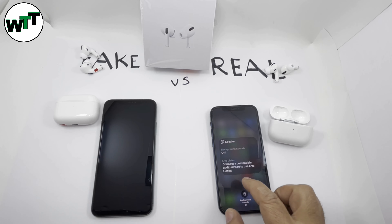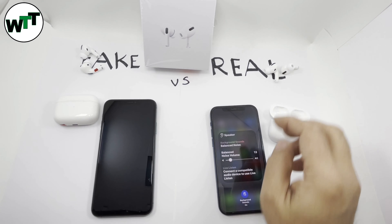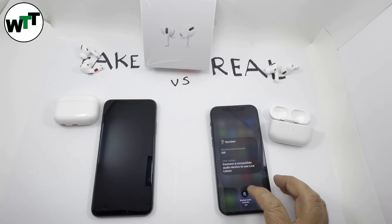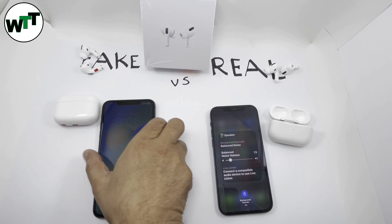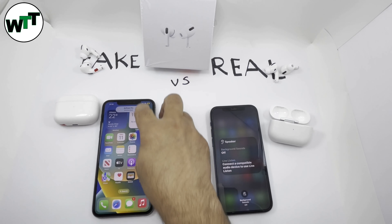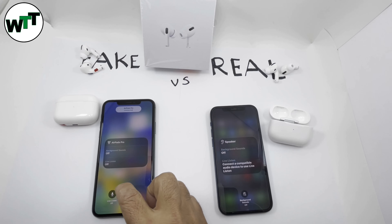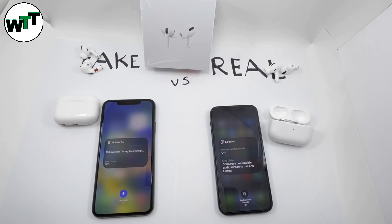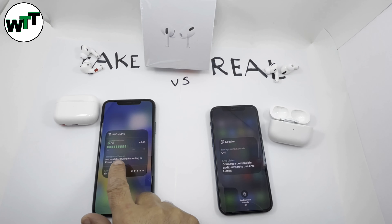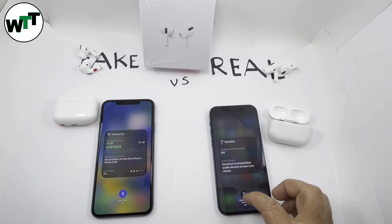If I turn Live Listen on — this feature is actually present in both fake and real ones. If you go to Live Listen on the fake one and turn it on, you can see the green bar moving. So it's hard to differentiate using the Live Listen feature since they've added it to the fake one too.